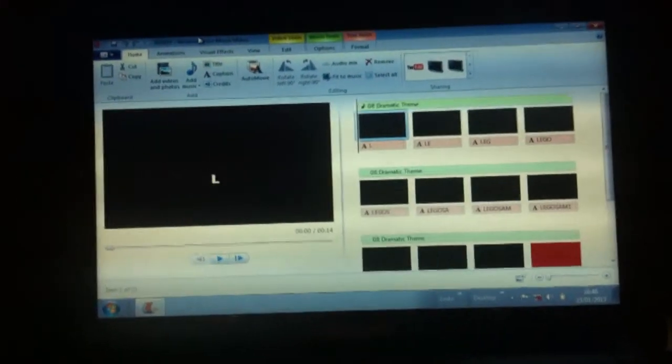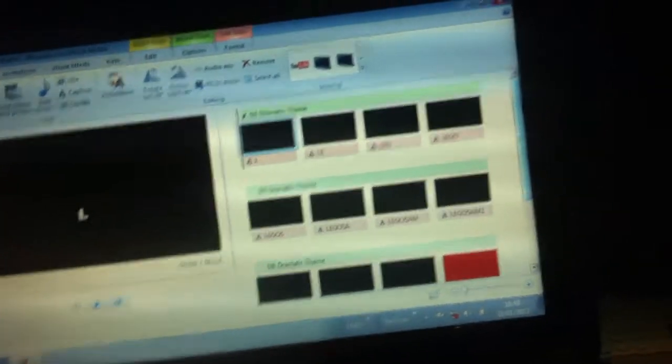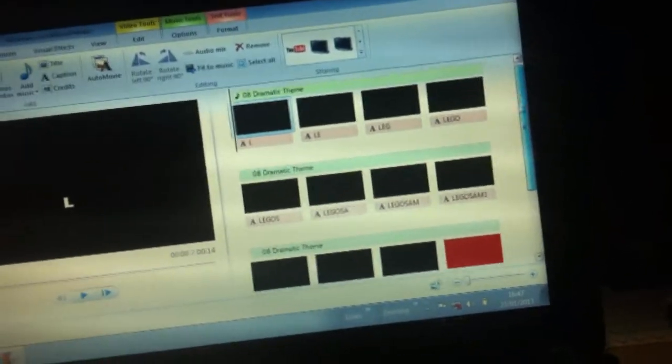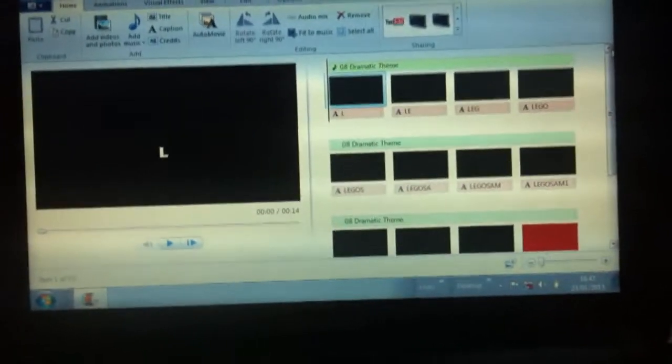After filming, you edit. This is my little editing area — it's just where I keep my laptop. I do use Windows Movie Maker, which you might think is old-fashioned, but it works brilliantly — I can do my stop motions on it and everything. I'm working on getting the latest updates, and I'll be able to do some slow-motion and fast-motion things, which should be pretty cool. I'll start a little project doing that.